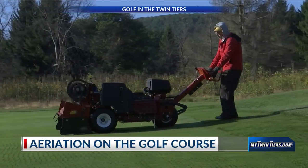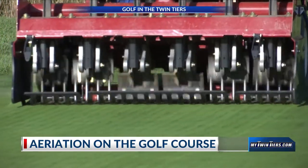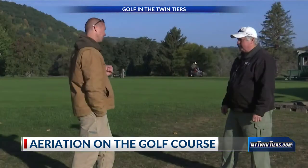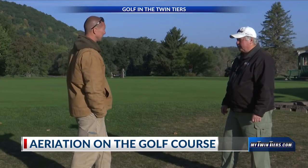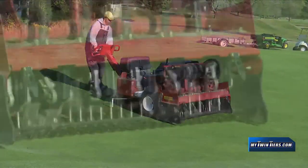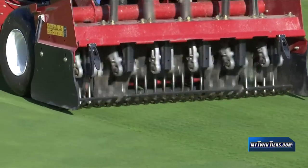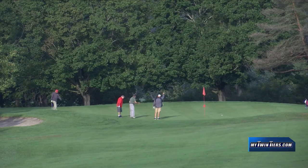We're all trying to grow healthy roots, which allows for a healthy plant. So putting holes into the greens allows oxygen to get down into the roots, which allows the roots to grow better, going into winter and then in turn into spring. Another benefit is to relieve compaction with all the traffic that gets put on greens by golfers walking on them or the mowers being put on them constantly every single day throughout the season.